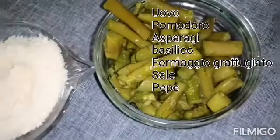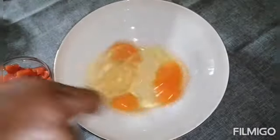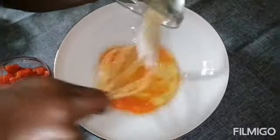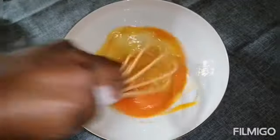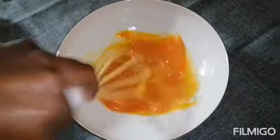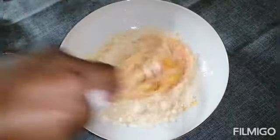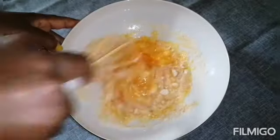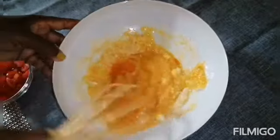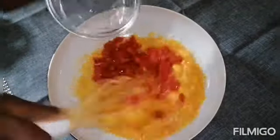We have boiled asparagus here and we start by mixing, adding salt and pepper, then whisk it very well, and then add the cheese and the tomatoes.